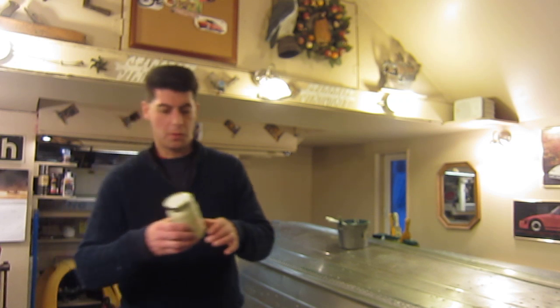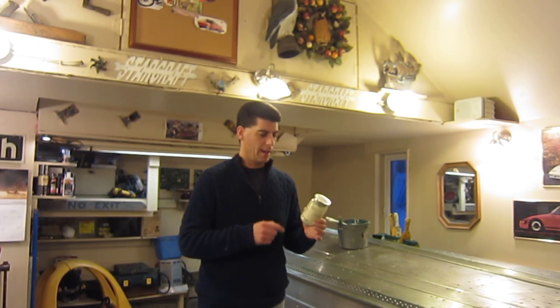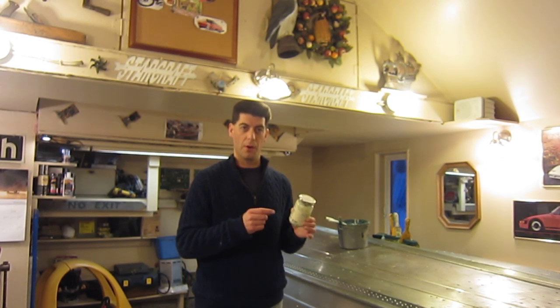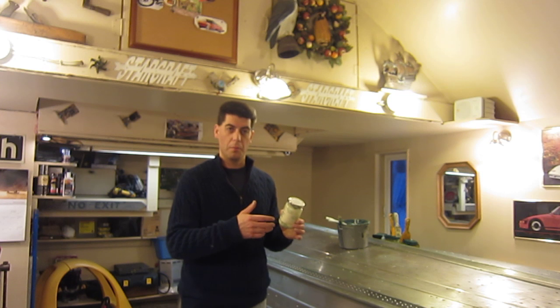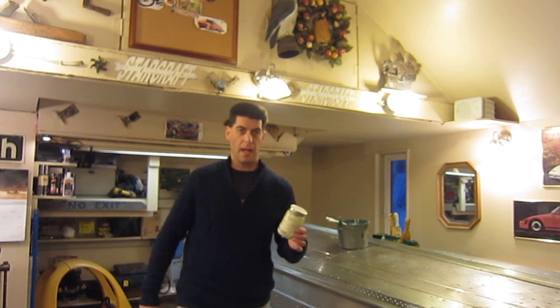What I did differently is, first off, using the Farmhouse Green Relish jar, I mixed up about 25% flour to 75% Safe Strip, and what that did was it kept it a little runnier, but it allowed for a lot more paint stripping action.